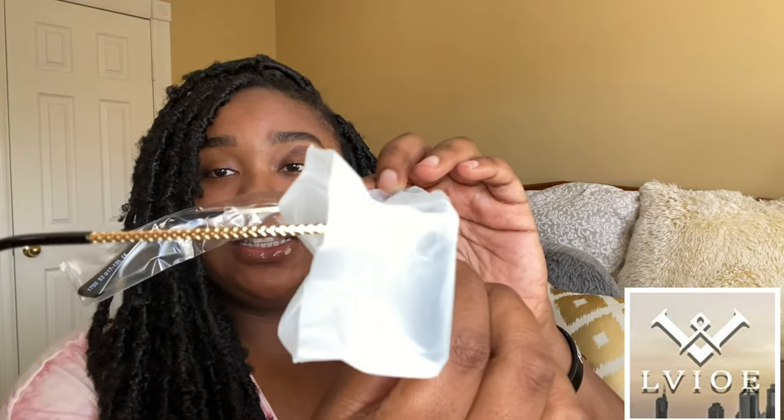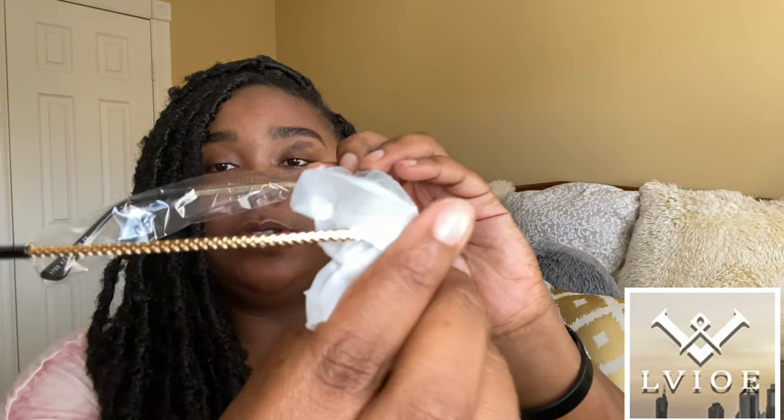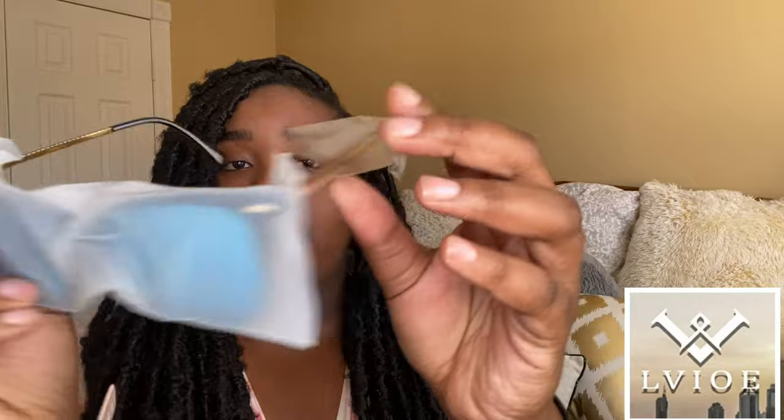I'll put the name of this sunglass on the screen and in the description box. Let's get into the aesthetics — we have this nice gold detailing on both sides, and it comes really well protected. The lenses are blue mirrored, so that's nice. Let's go ahead and unwrap these.